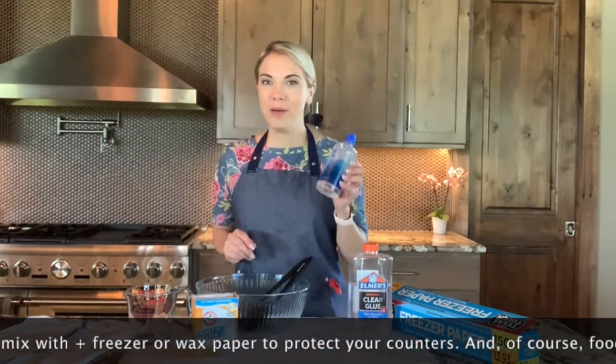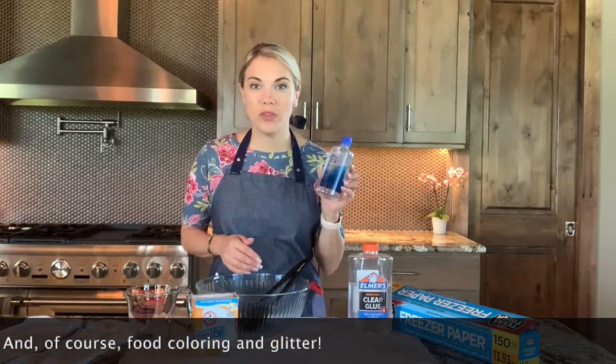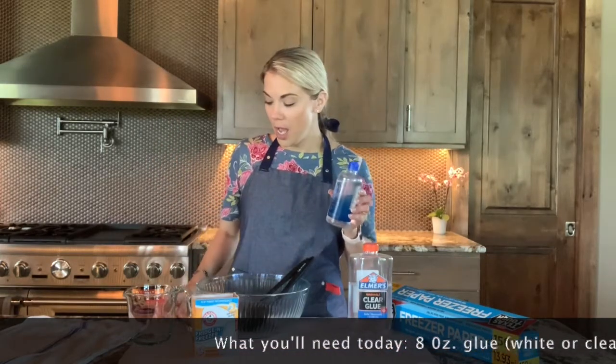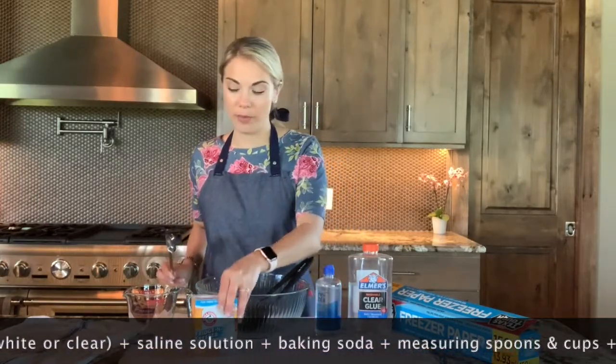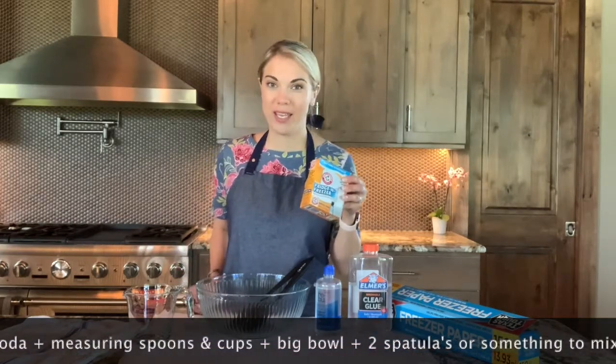Saline solution — absolutely essential. You can add one to two tablespoons of this solution depending on how thick you want the sludge or slime. If you want slime, I recommend adding one tablespoon. The more saline solution, the closer you're getting to a thicker sludge-like consistency. You're also going to need a tablespoon to measure this solution, and you'll need one tablespoon of baking soda.